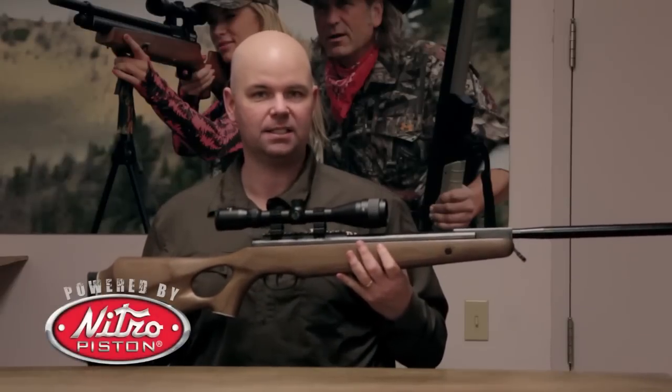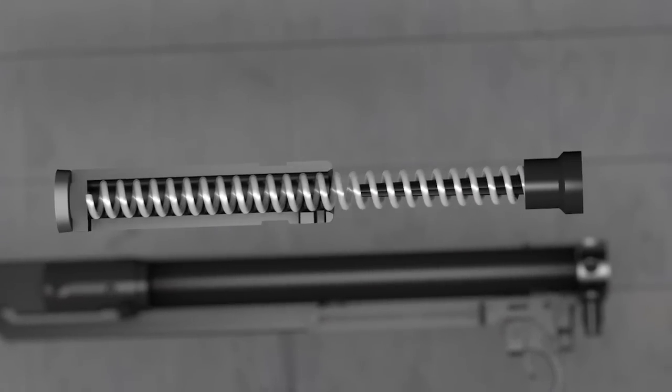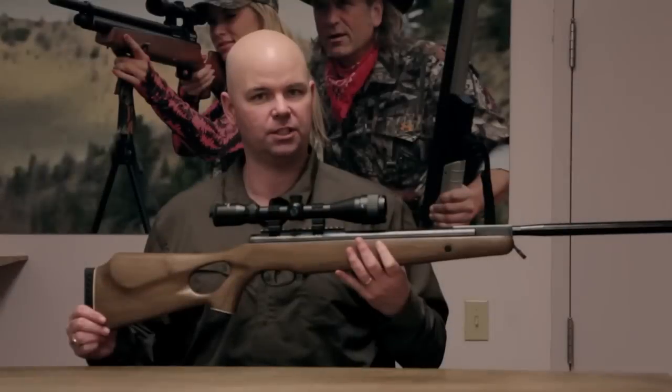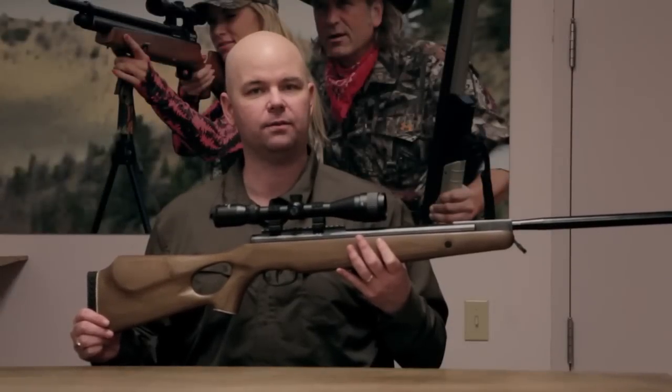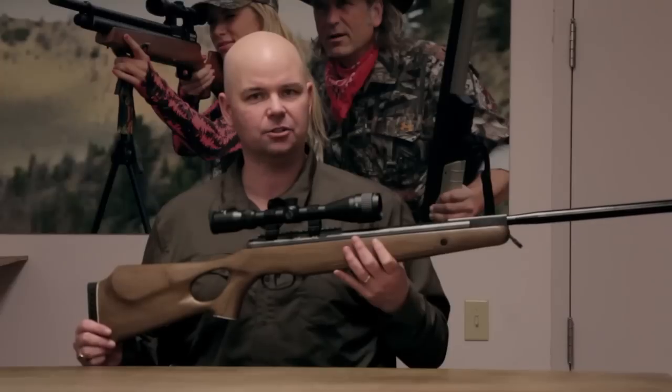They're all powered by the Nitro Piston Power Plant. This is a nitrogen-filled gas ram instead of a traditional coiled steel spring. It delivers 70% less noise over the shot cycle than the leading competitor's brake barrel rifle, and it also has less vibration and an easier cocking stroke.